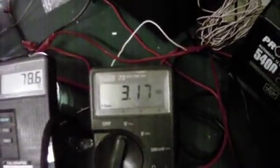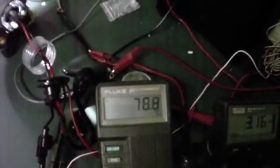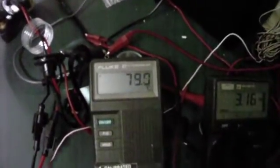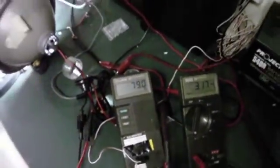So it's about half — a bit less than half the power that it was pulling as a halogen. We're getting up around about 79 degrees; I'd say she's going to flatten out about there. That's the 35-watt Xenon. We're going to switch to 50-watt now and see what that pulls.